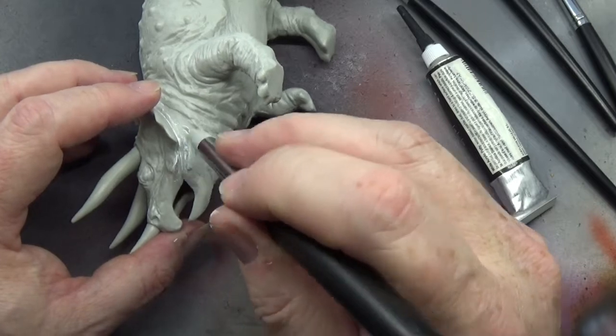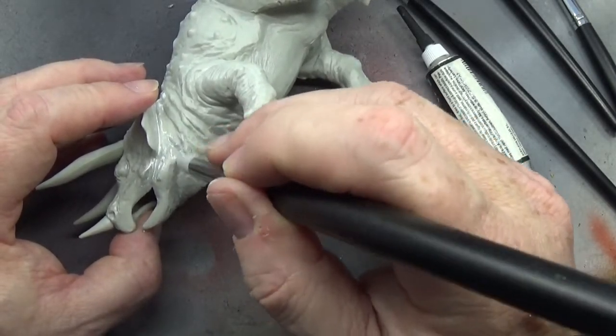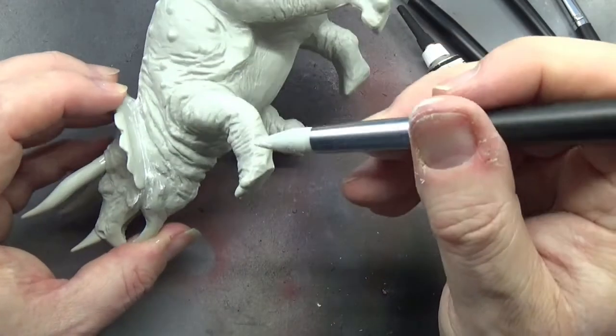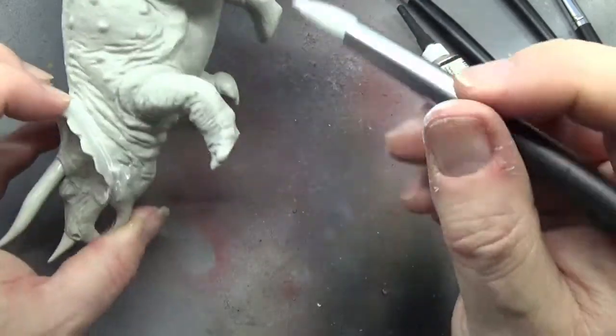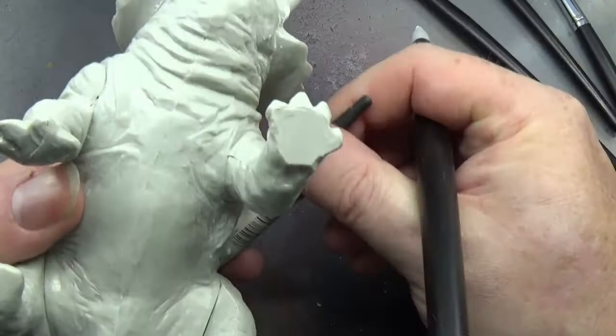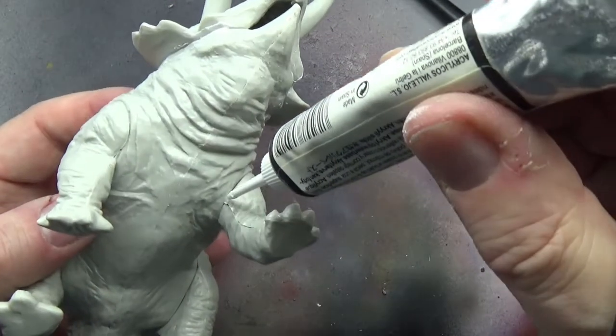I'm going to fill in any gaps, anything where we think should be solid - that's where we're going to put this modeling brush to use. And I'm going to carry on doing this until all the gaps are filled.